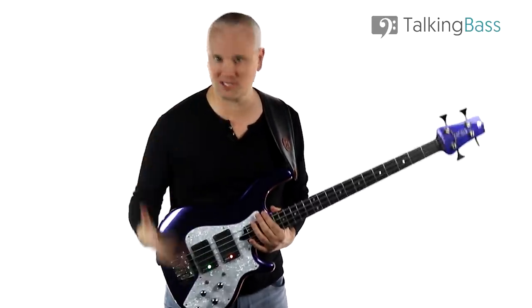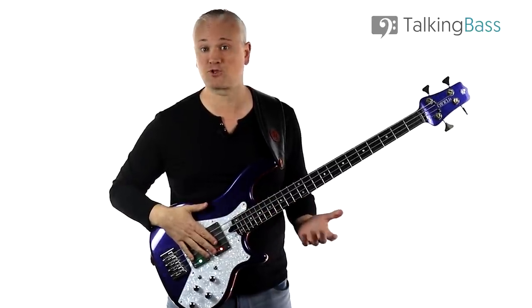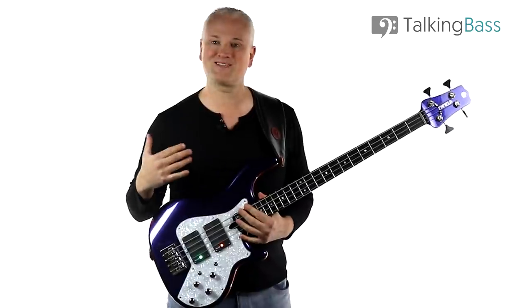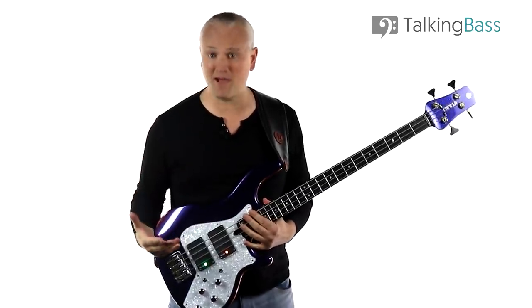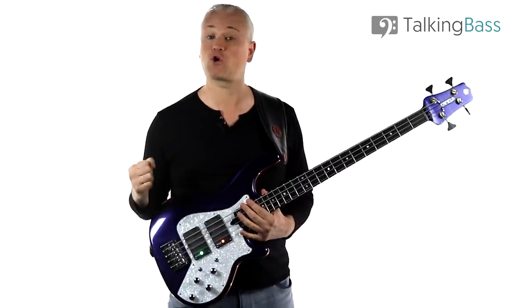Hi again, Mark here from Talking Bass. If you're starting out as a bass player, I'm sure you'll have been told that you need to learn your scales. And yes, the basic major and minor scales are important when it comes to learning the fundamentals of music. But in terms of stuff that you can apply in your everyday playing, it's actually way more important to learn about chord tones.